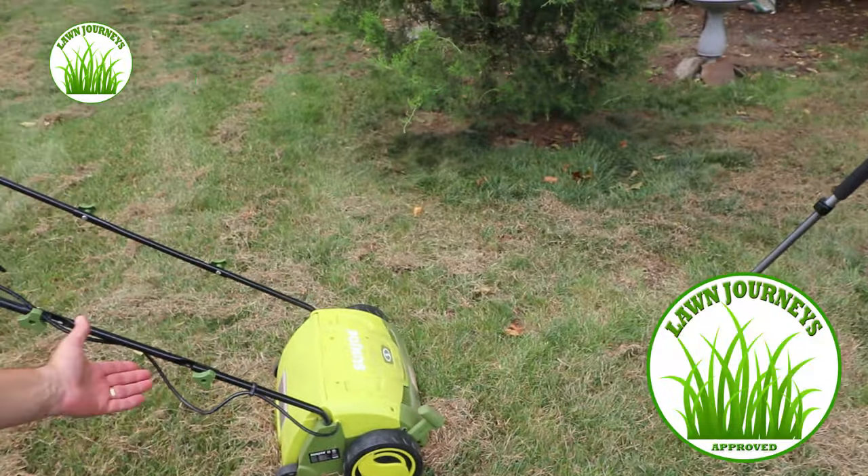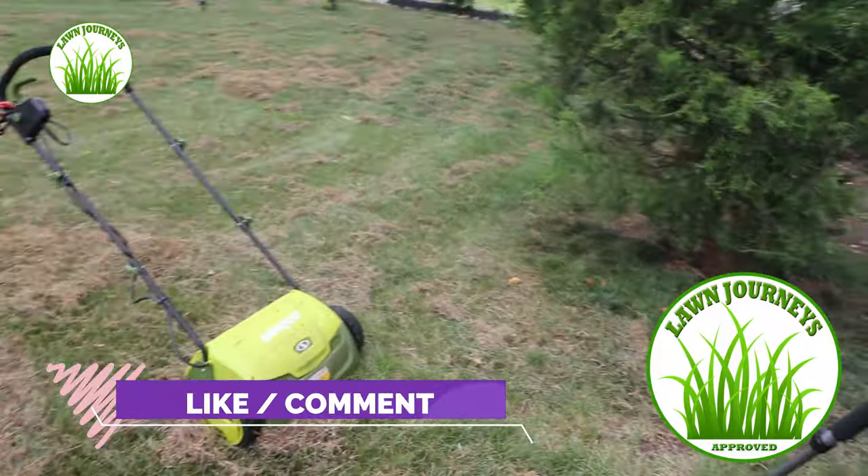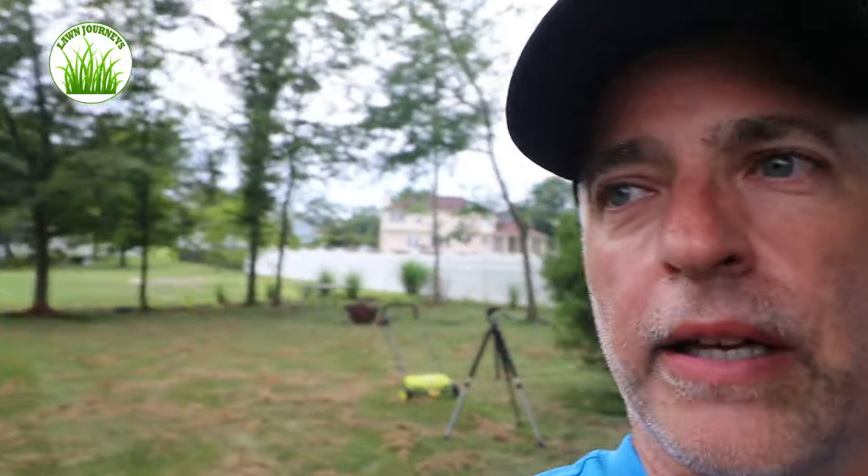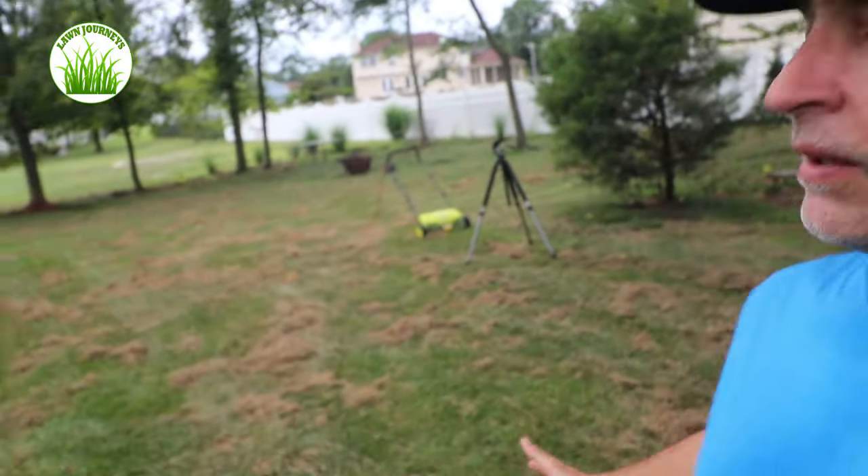I think I paid about $140 for it at Walmart. This is its second season — it's looking a little worn, but it's been doing its duty and working hard. So that's the story — this step is done. I'm going to do a rake up, a low cut, and then we're going to talk about seed.